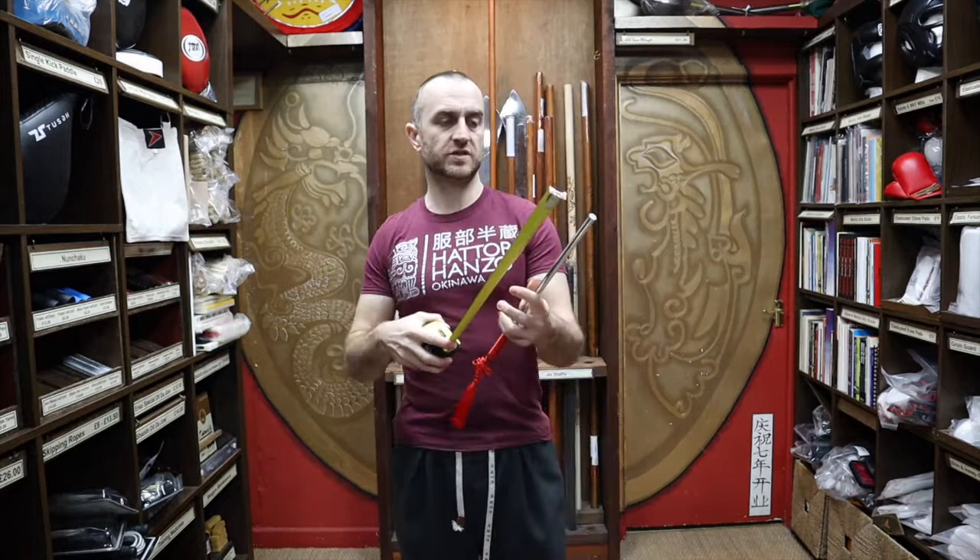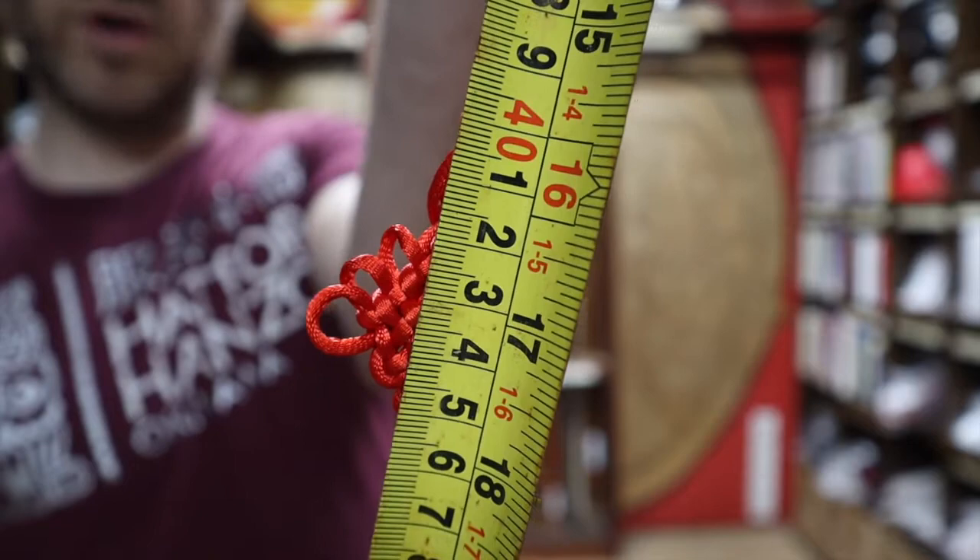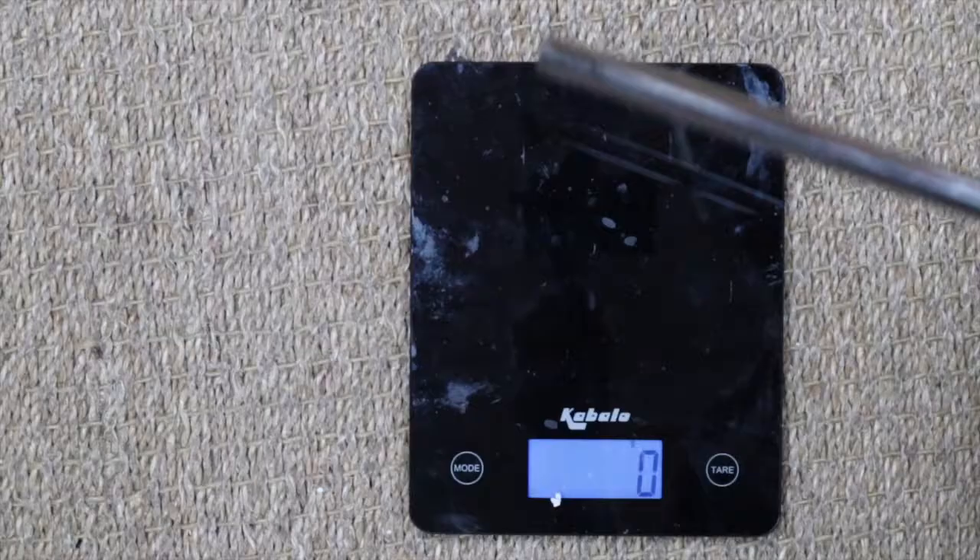Just having a look at the dimensions of the Jitte — every Jitte you could buy will have slightly different dimensions, but this particular one we have in stock is 41 centimeters. Looking at the weight, this weighs in at 400 grams, which given the size of it is pretty heavy.